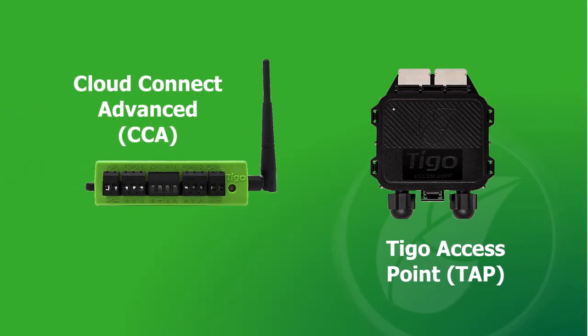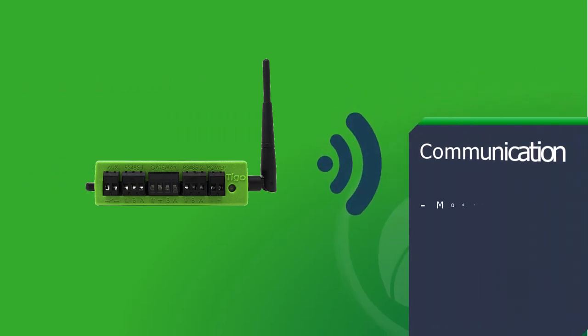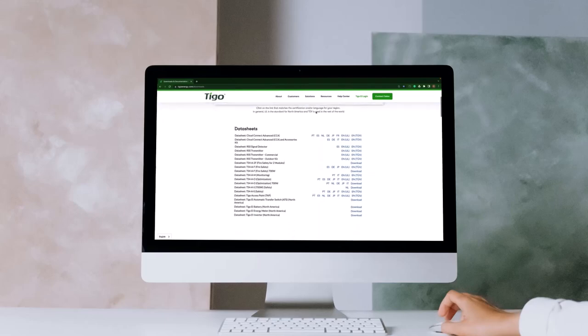The Cloud Connect Advanced, CCA, and Tygo Access Point, TAP, are key components of the Tygo Monitoring Group product family. This video will focus on the installation of these communication devices. To learn more about the features and benefits of the CCA and TAP, please check our links in the video description.